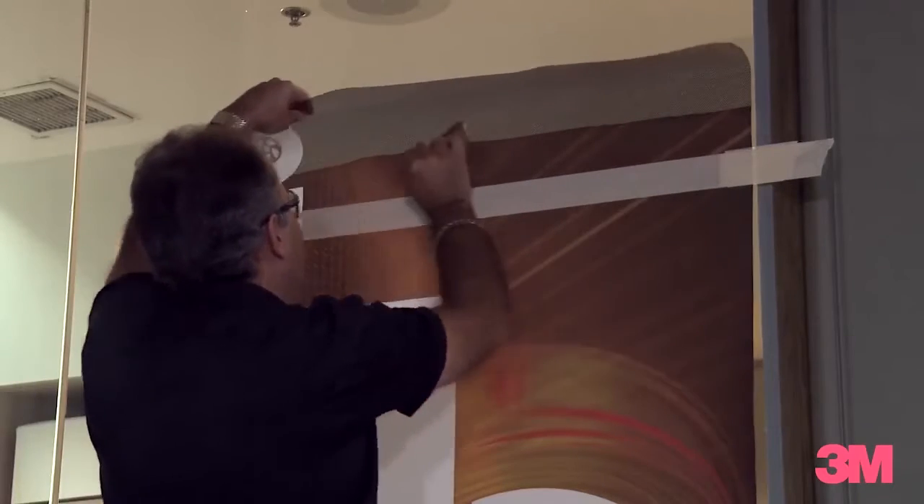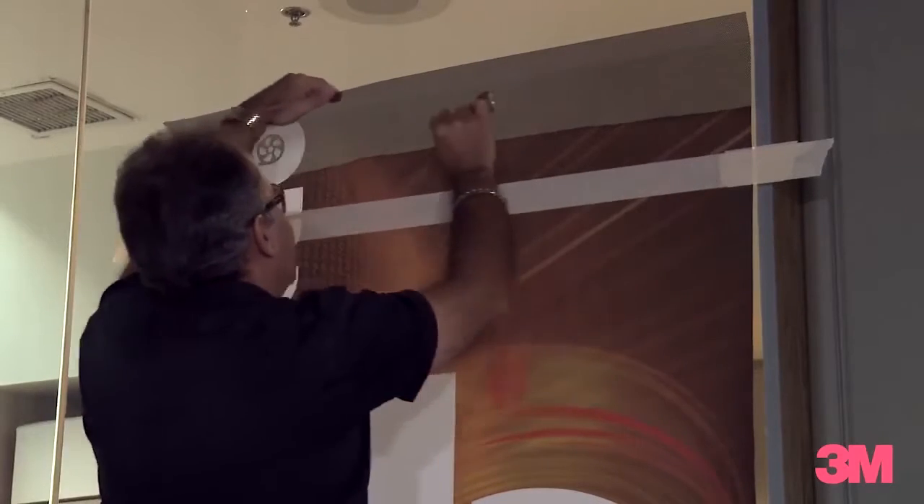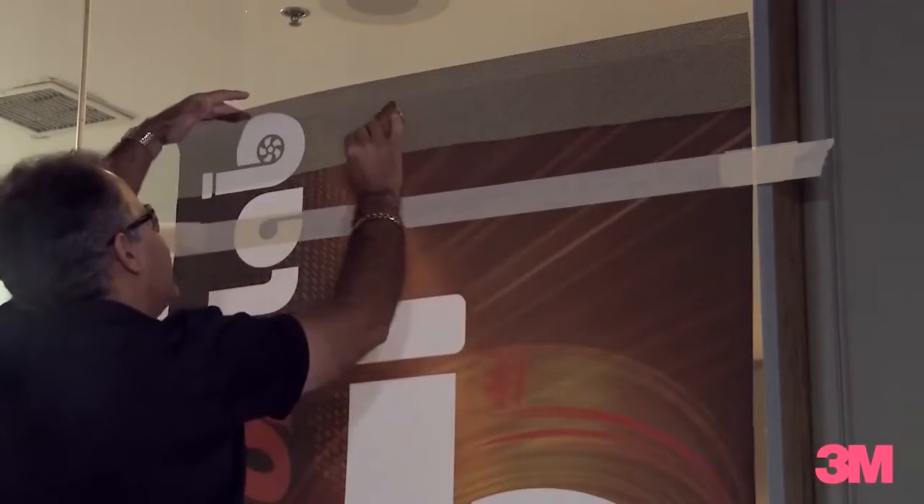We're going to squeegee with overlapping strokes, keeping our squeegee at a 2 o'clock and 10 o'clock position, always having it at a slight angle.